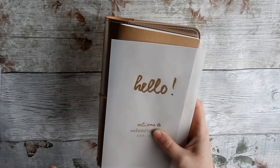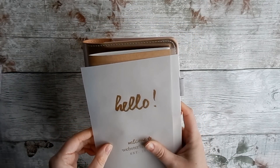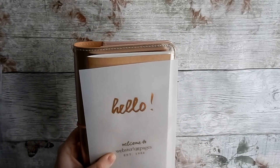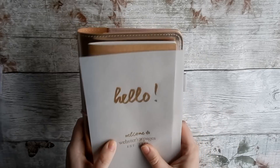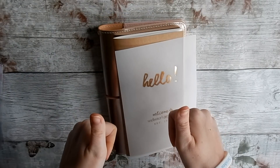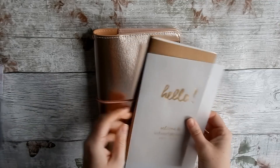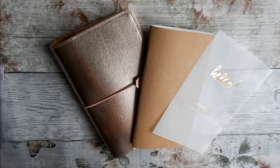I try to always buy from UK sellers and support people in the UK, because we don't have a lot of this kind of stuff here — it all seems to be American. So loving that! Thank you Anna, definitely check out her shop below. I just love my traveler's notebook, thank you!